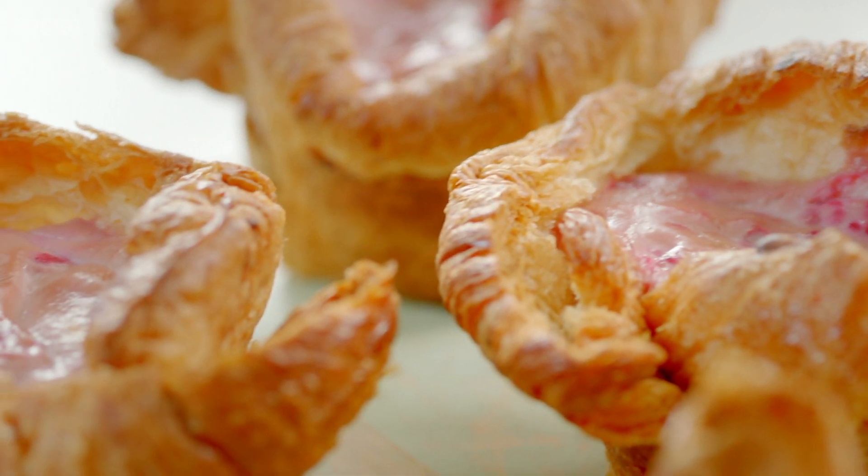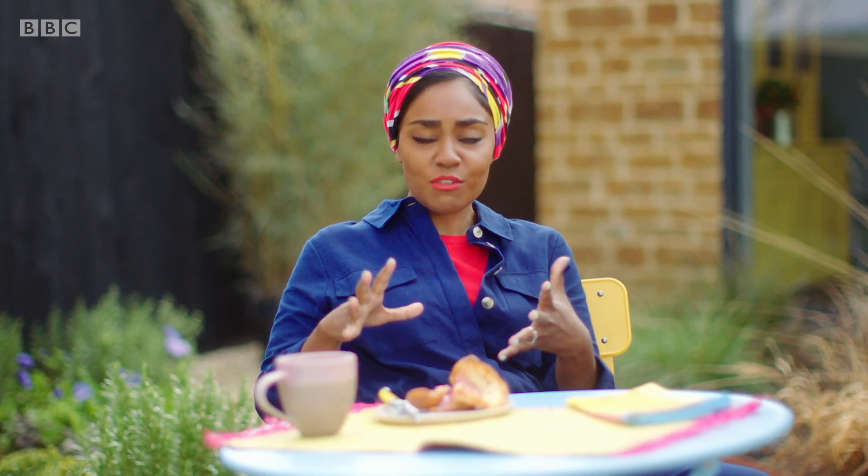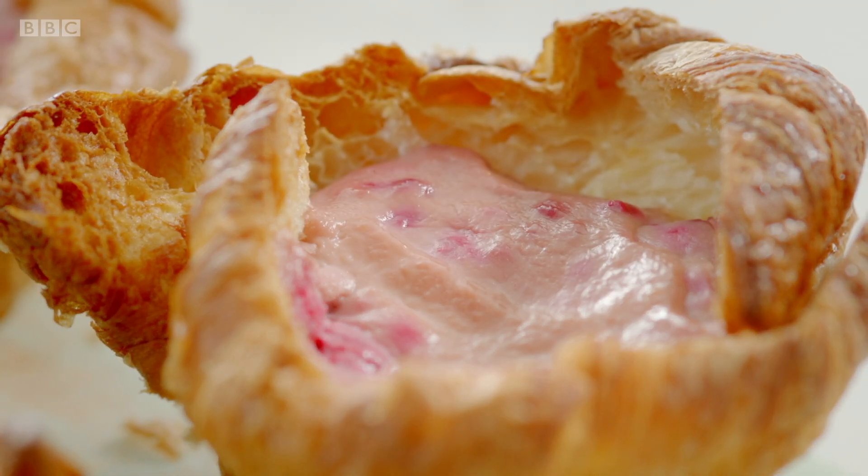That flaky, yummy, buttery croissant and creamy cheesecake with that zingy raspberry. Forget everyone else — I'm impressed. I'm going to go back in.